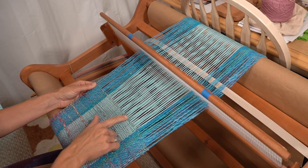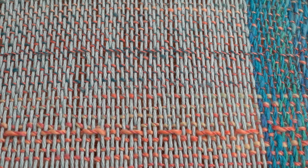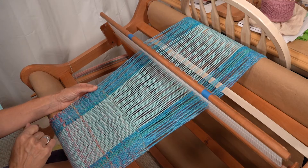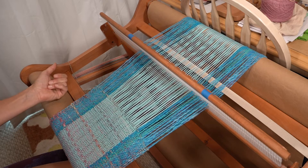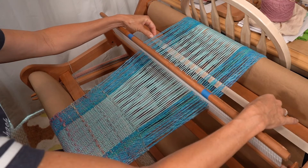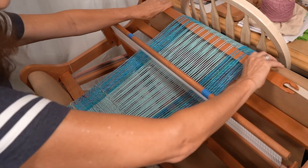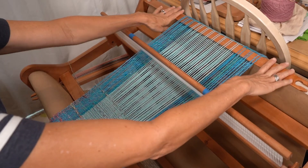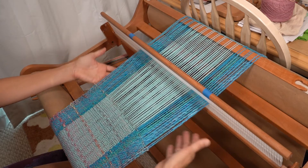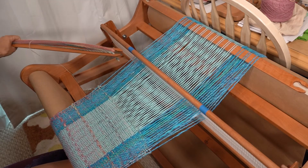Now you have your weft float, and you can see these little floats over the yarn. Now we're going to carry on with nine more regular rows. What you do is lay that back down flat, move them both all the way to the back. Once they're in the back, they won't affect your weaving and you can go back to weaving like normal. And off we go for nine regular rows.